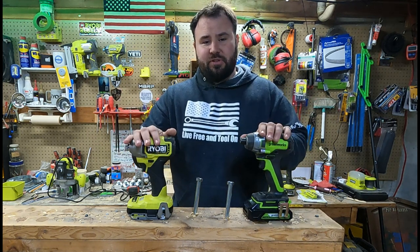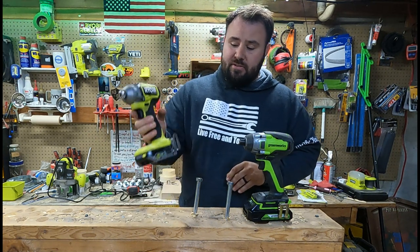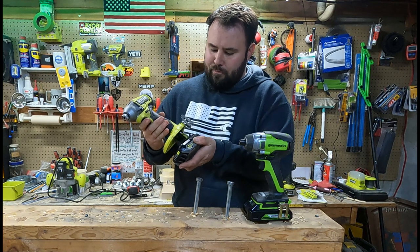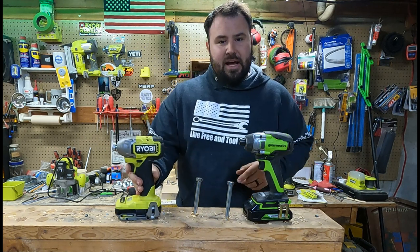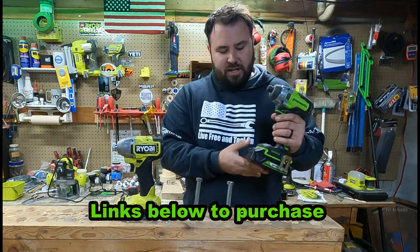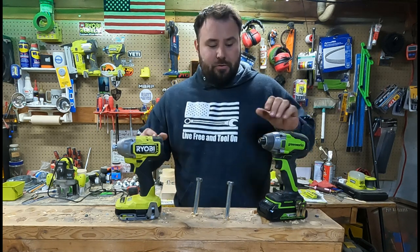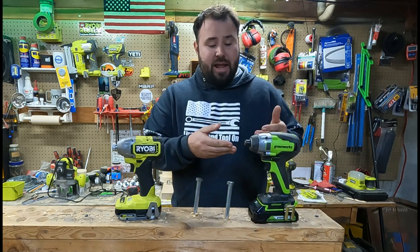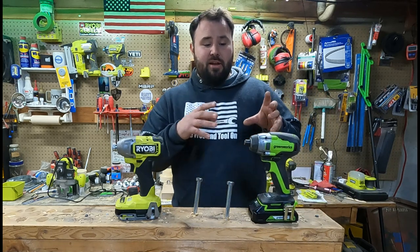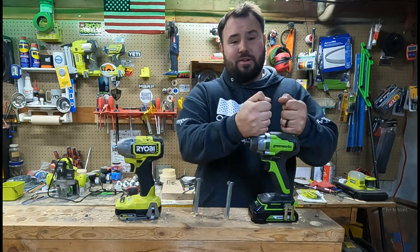I think this was an absolutely incredible test, but when it comes down to picking a winner, it has to come down to overall value. When you buy the Ryobi from Home Depot, this alone costs $99 — without even a belt clip — and then you have to buy your battery and charger separately. For Greenworks, you get the tool, a battery, a double charger and another battery, and a drill bit, and that was $99 on Amazon — regularly retailing for $130 — and you get everything included. So as far as capabilities and value, it has to go to Greenworks this time.